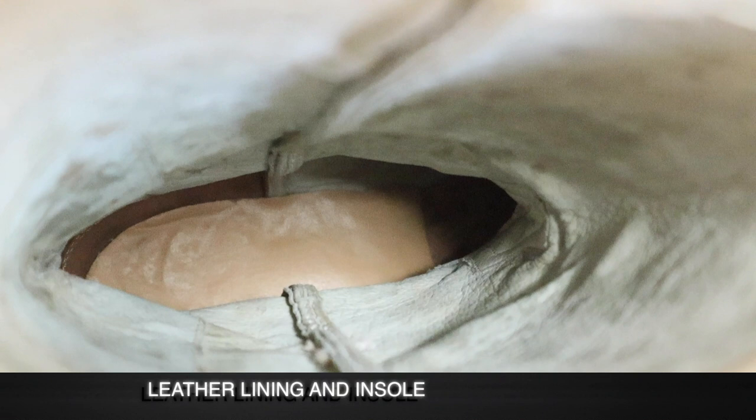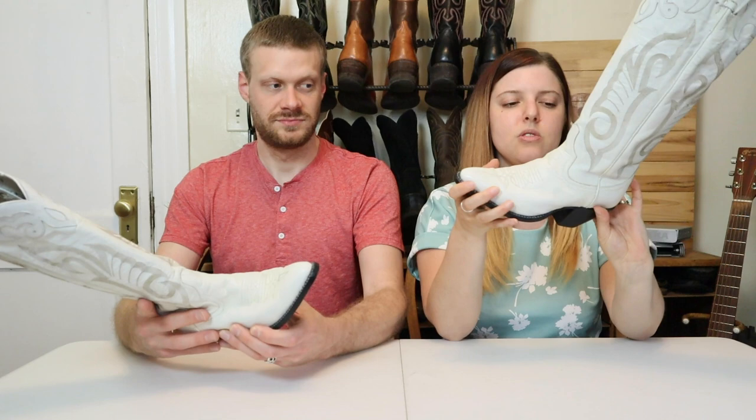We're saying this was made in the United States — they're not making boots anymore, but when they did, they were badass. It does say here, made in Texas.